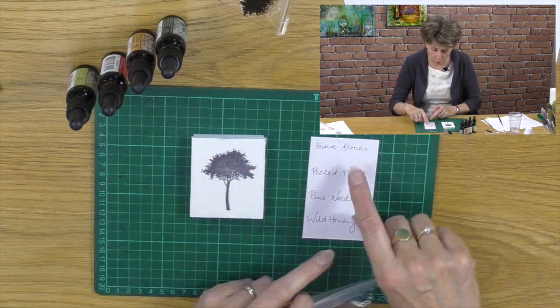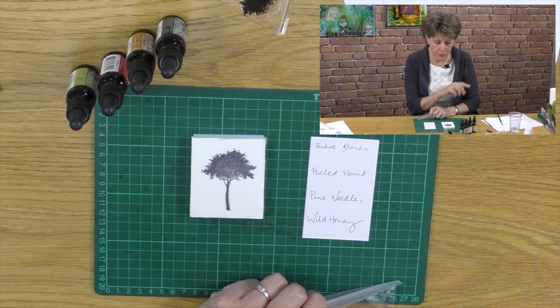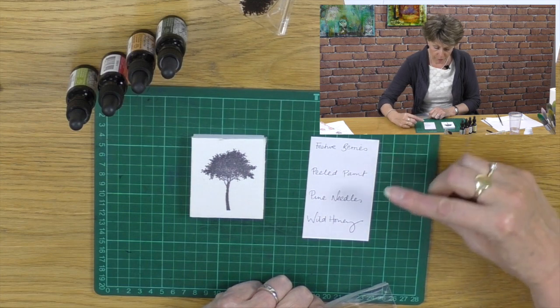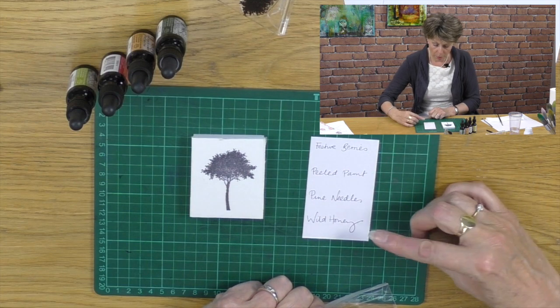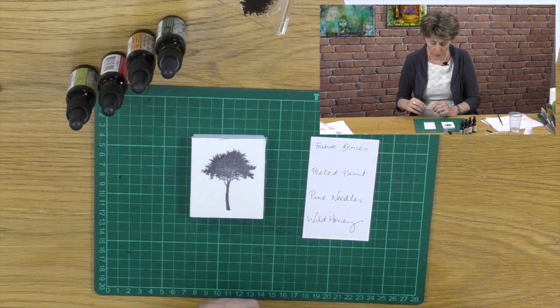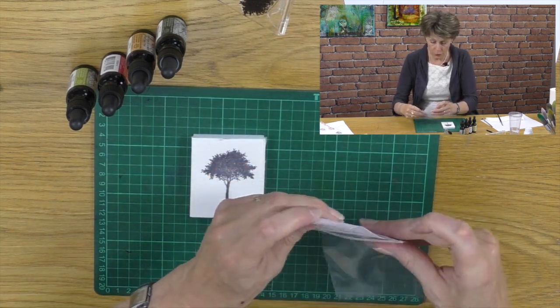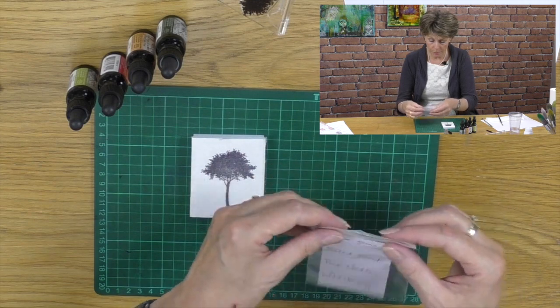So what we're going to do - and I've already done it here - I've decided which four colours I'm going to use and I've written them on a piece of card: festive berries, peeled paint, pine needles, and wild honey. Then I want to put that into a ziplock bag like so.